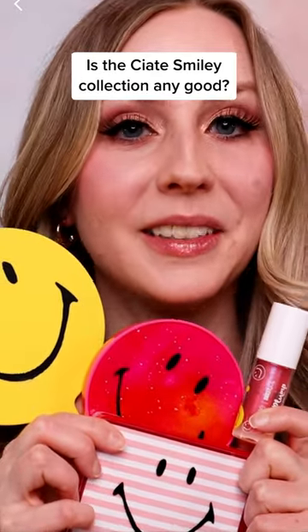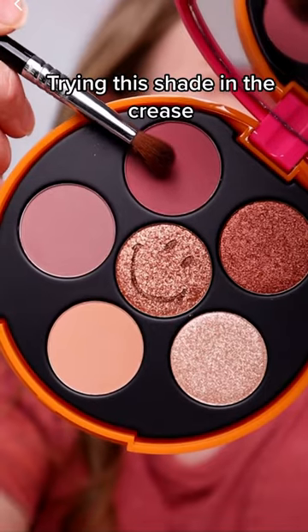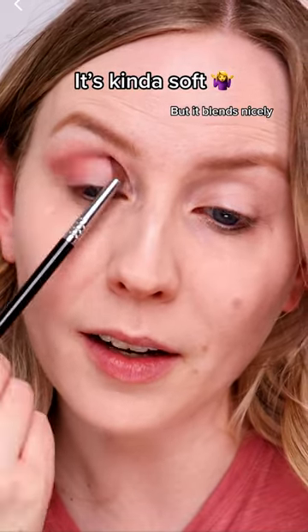Ciate sent me some of their makeup from their smiley collection. Let's try it out. First, I'll use this purple shade. This one came out a little bit softer than I was expecting.